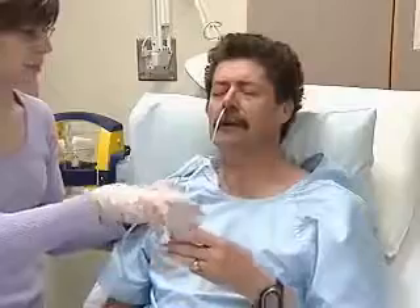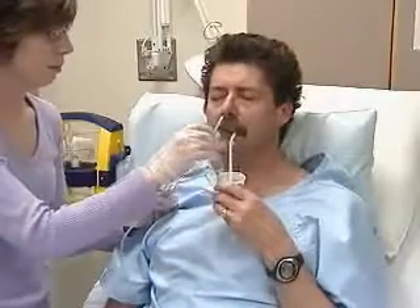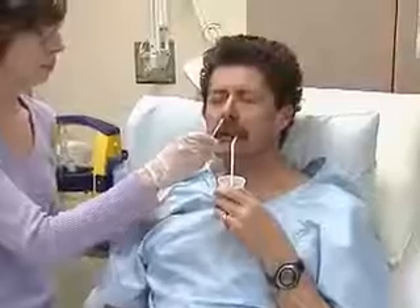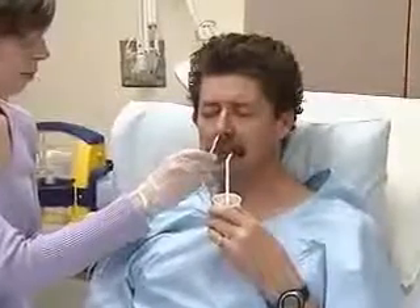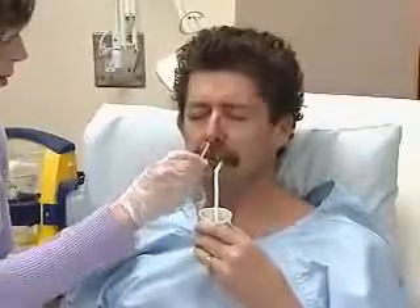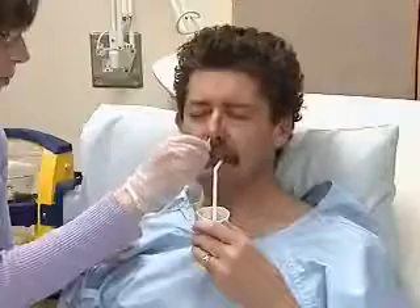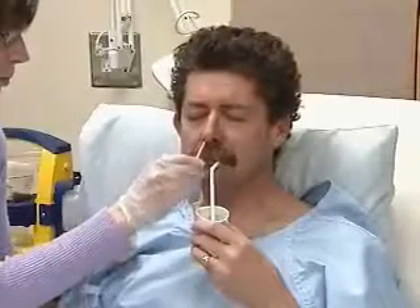At this stage, explain to the patient that he'll have to swallow to help the process along. With the end of the tube now just above the oropharynx, have the patient flex his head forward, take a small sip, and swallow. You'll advance the tube by an inch or two with each swallow.